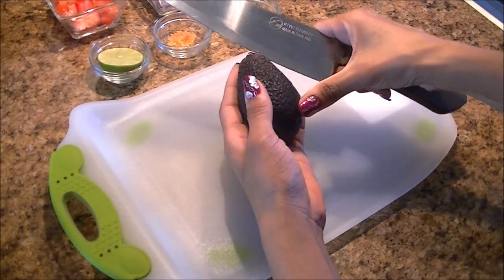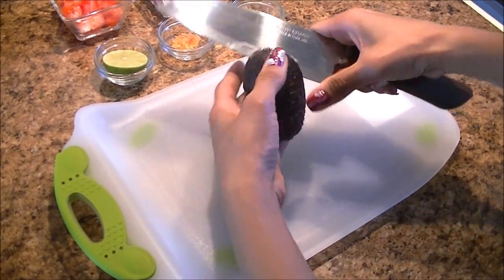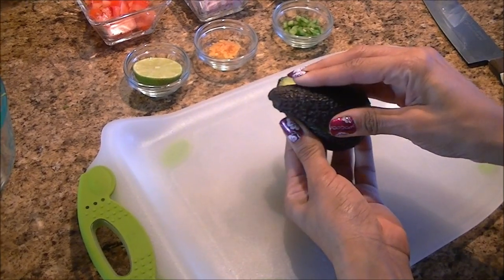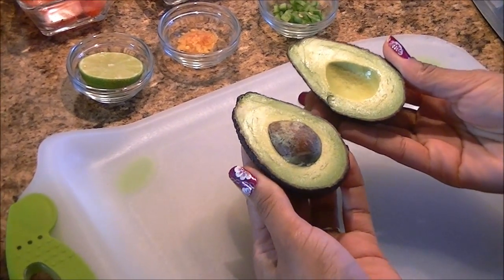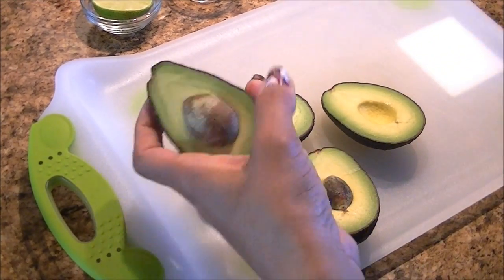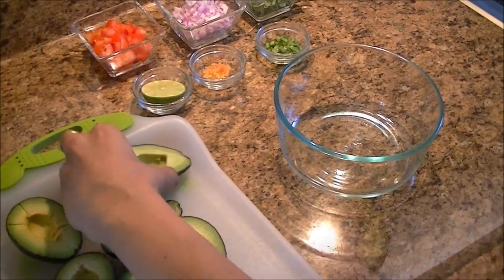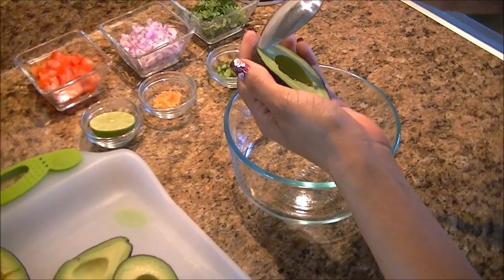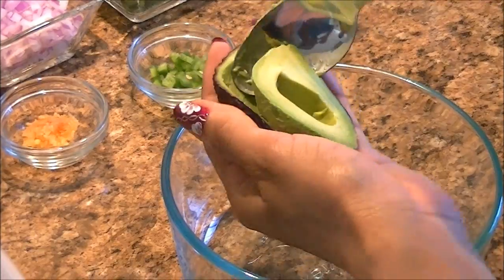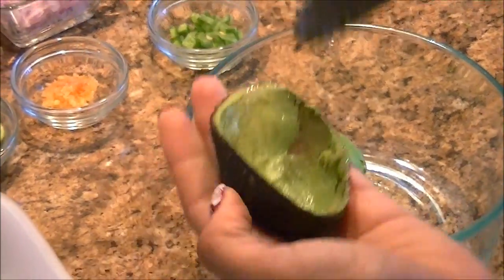Cut the avocado in half and separate the two halves like this. Remove the pit using the knife like this. Now scrape the avocado's pulp with the help of a spoon. Make sure the avocados are ripe.